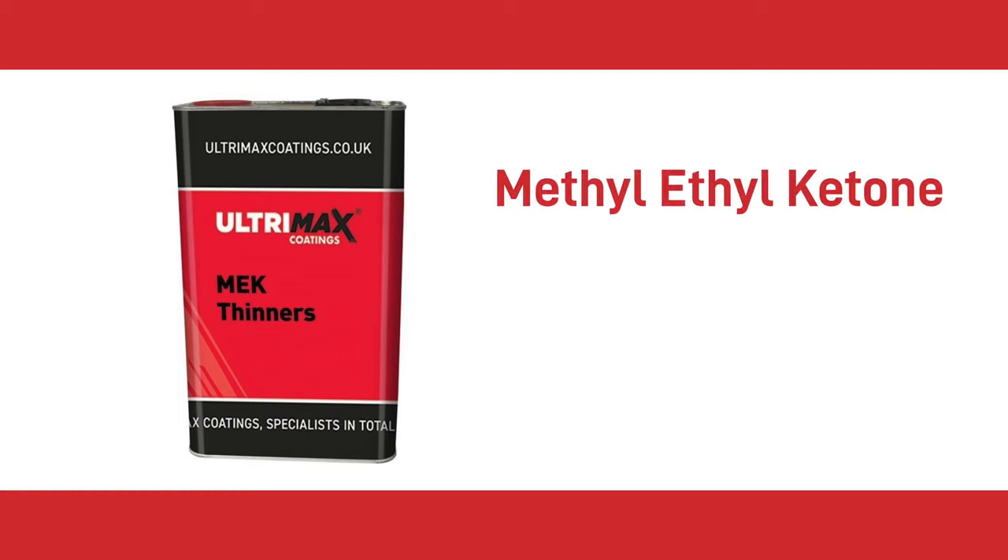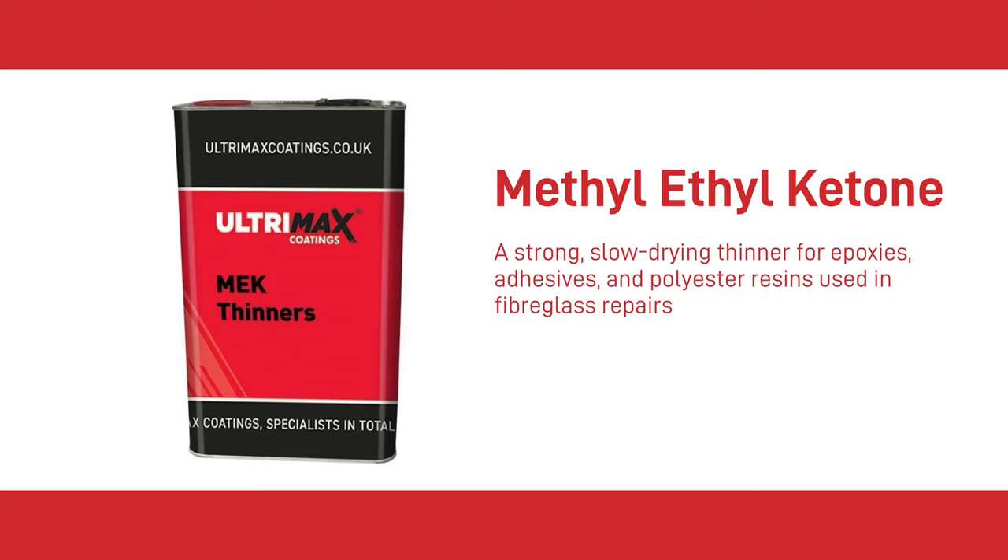The fifth thinner is Methyl Ethyl Ketone, otherwise known as MEK. MEK is a strong slow-drying thinner for epoxies, adhesives and polyester resins used in fiberglass repairs. It's also ideally suited to removing these materials from cement, tools and other surfaces. MEK is a highly volatile, flammable solvent that evaporates very quickly. Always use and store this product as specified on the manufacturer's product data sheet.